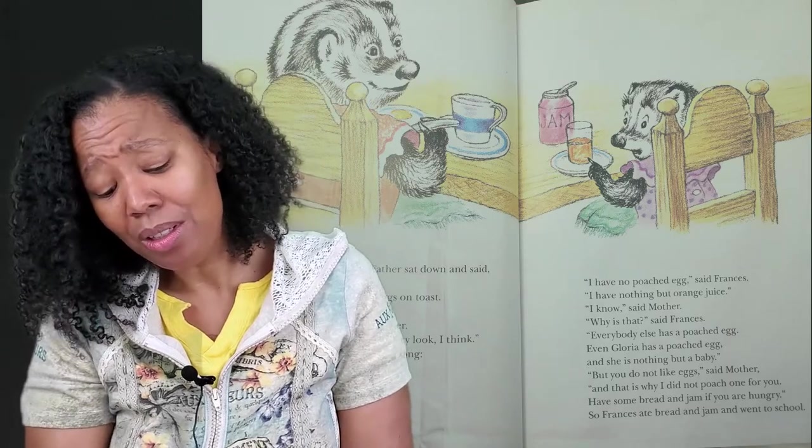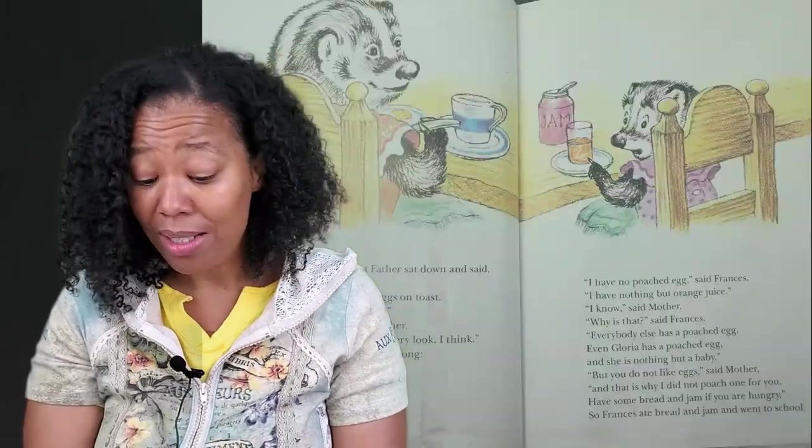The next morning at breakfast, Father sat down and said, "Now I call that a pretty sight — fresh orange juice and poached eggs on toast. There's a proper breakfast for you." "Poached eggs on toast do have a cheery look," said Mother. Frances began to sing a poached egg song: "Poached eggs on toast, why do you shiver with such a funny little quiver?" Then she looked down and saw that she did not have a poached egg. "I have no poached egg," said Frances. "I have nothing but orange juice." "I know," said Mother. "Why is that?" said Frances. "Everybody else has a poached egg — even Gloria has a poached egg and she's nothing but a baby." "But you do not like eggs," said Mother, "and that is why I did not poach one for you. Have some bread and jam if you are hungry." So Frances ate bread and jam and went to school.